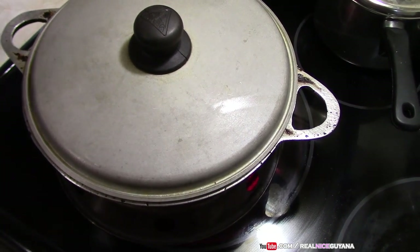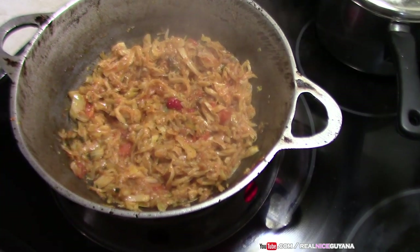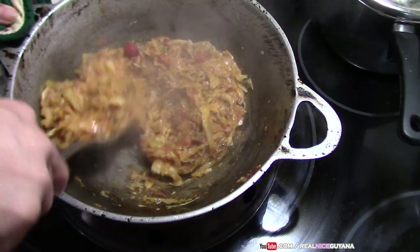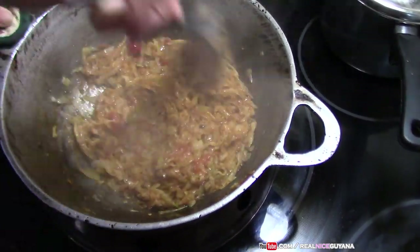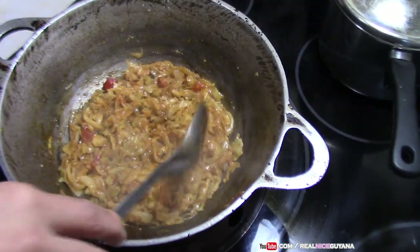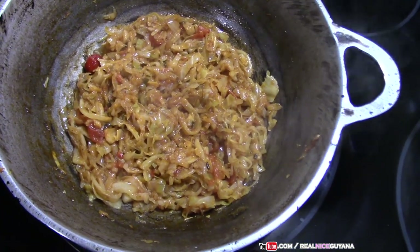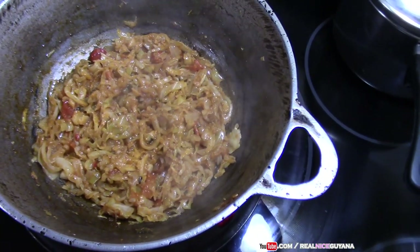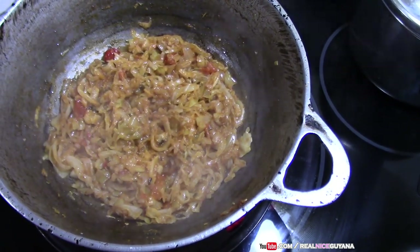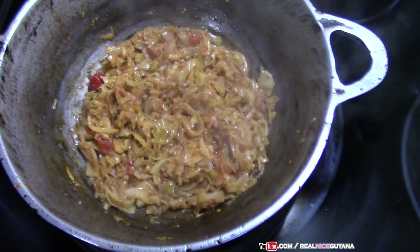We're going to take a next turn on this cabbage now, and as you can see this cabbage has boiled down nicely and quickly. This is done right now — it only took about 10 to 11 minutes. Some cabbages take a longer time to boil and shrink, but this one boiled very quickly. So we are done. This is our stew cabbage.